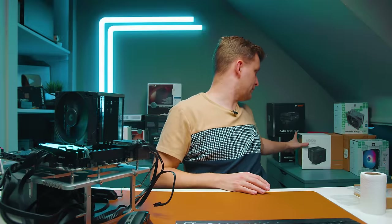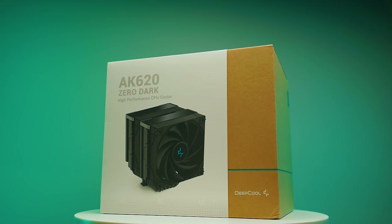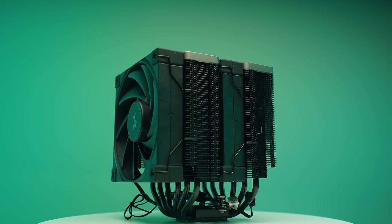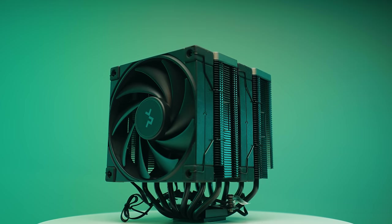Let's move on to the best cooler from DeepCool — the dual tower AK620 Zero Dark. This one has the heat pipes running the other way, so we'll see if we see similar performance characteristics as the NHD-15 from Noctua.